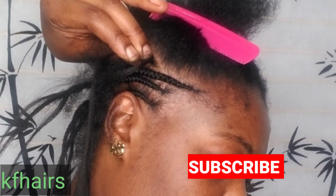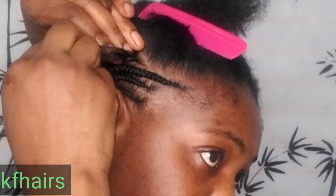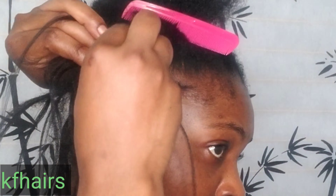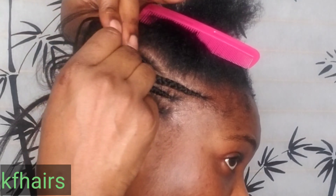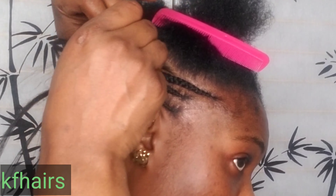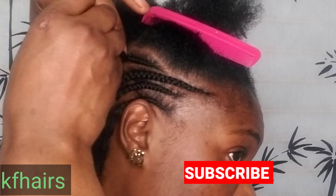Hello family, welcome back to my channel. Today I'm going to be giving you this beautiful hairstyle that you see, and I'm going to be doing it all by myself. If you want to see how I achieve this look, just keep watching till the end. Please don't forget to like and subscribe, and give me a thumbs up if you think I did good on this hairstyle.